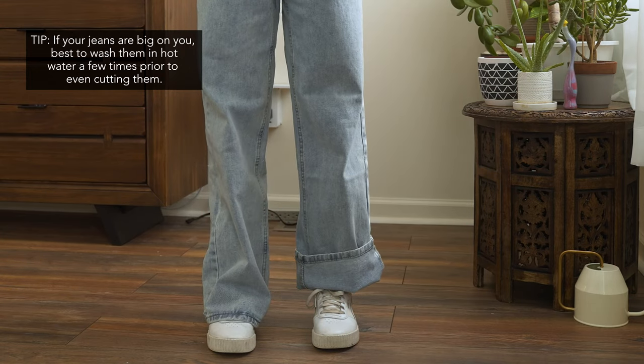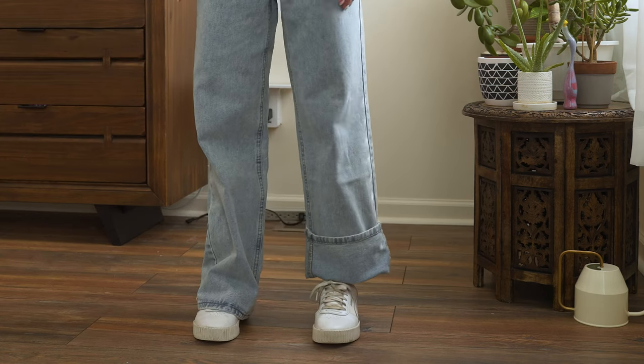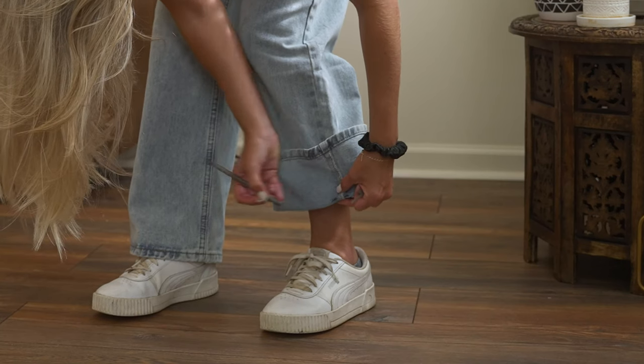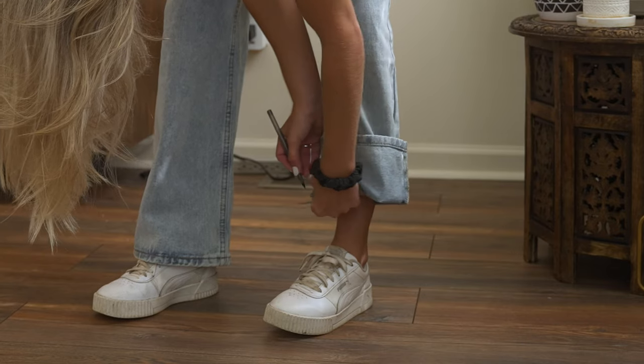In order to get the length right, I just folded the sides up until I got the length I wanted, which was just above my ankle bone. I made sure the fold was even, or as best I could, and then I marked with my pen. You're just going to do one leg.